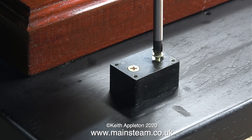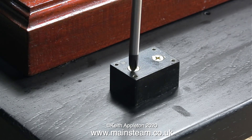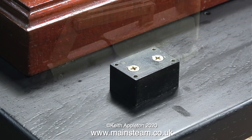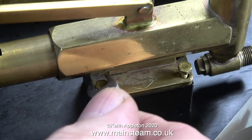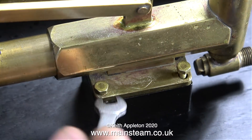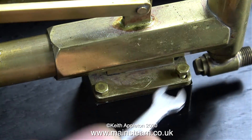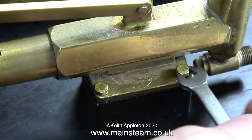Thinking about it, when I first did this job I shouldn't have done it like this. I should have drilled two holes in the steel block, threaded the holes, and then bolted it in position from underneath — that way I could have removed the entire assembly in one unit complete with the hand pump. If I'd used that other method I could have removed the hand pump without having to do this. It's bad enough undoing these bolts, and it certainly took a lot longer to put them back in.